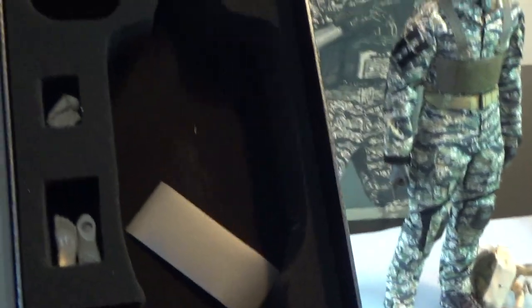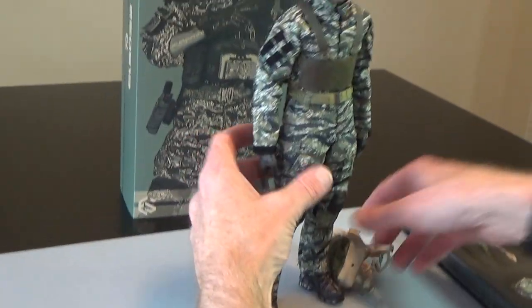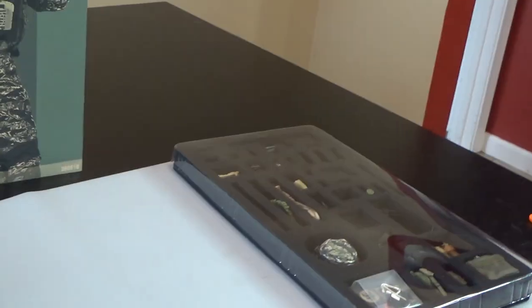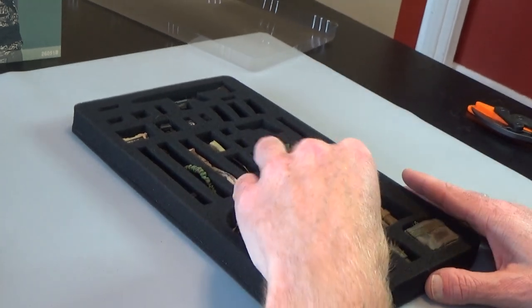We do have some hands and some feet. So if you want to do this guy up with different shoes that require feet, you can do that. And then it has some regular hands. Nothing special in the rest of the box there. Let's go ahead and dig into the rest of this stuff. Lots of goodies in here — you're going to see some stuff that's used again on the other version of this.